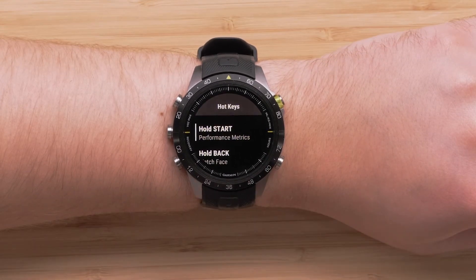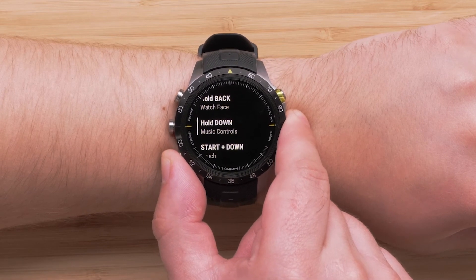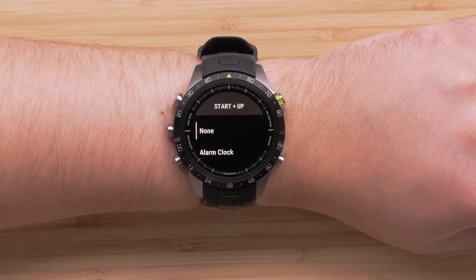Here you will see various button combinations available. A few of them are preset to quickly access the main features of the watch, such as watch face and music controls. For this video, we will select Start plus Up, but the process will be the same for all other button combinations.